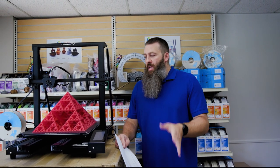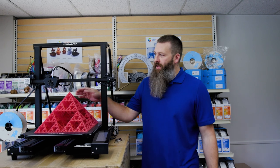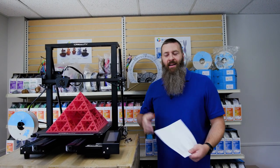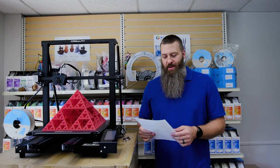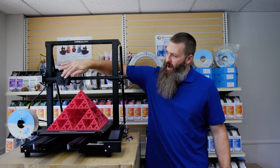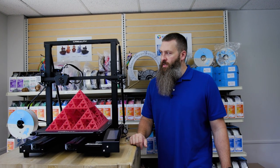So the stringing is controllable if you get your settings dialed in. A couple other things: it has this LED light, which is great, except it's blue for some reason, so it doesn't really help you see what you're printing with. The nozzle on the hot end clogs a bit more than I am used to on most of the other machines.